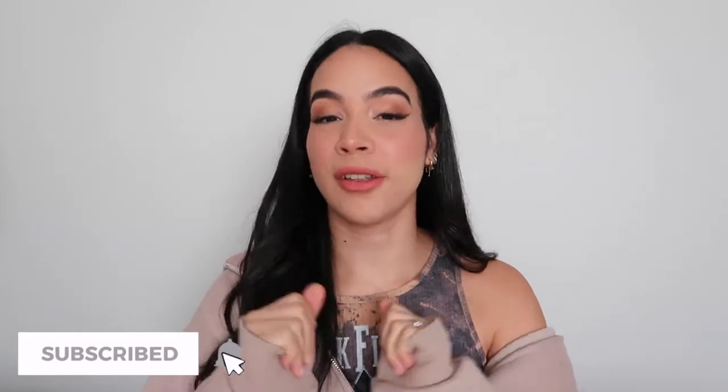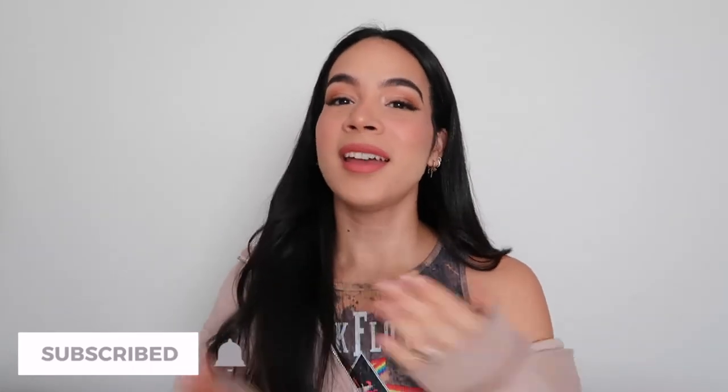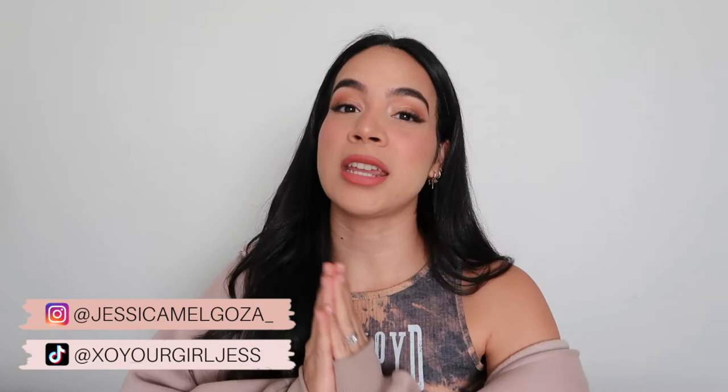Hey guys, welcome back to another video. If it's your first time here, hello, my name is Jessica. Subscribe to my channel and don't forget to turn on the notification bell. So as you guys can see from the title of today's video, we're going to be doing a review on a designer dupe that I found on DHgate.